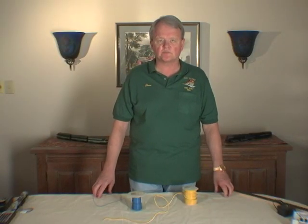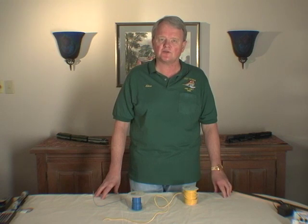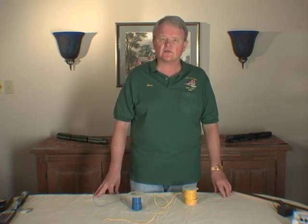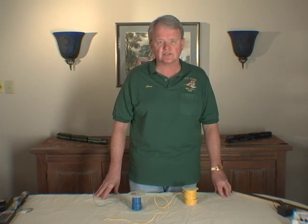This is a good place to mention the Home Depot rule. The Home Depot rule says that you can find anything you need to wire your layout at Home Depot or any other good hardware store. You don't need to go to a specialty electronics shop to find the material that you will need to wire your layout for DCC.